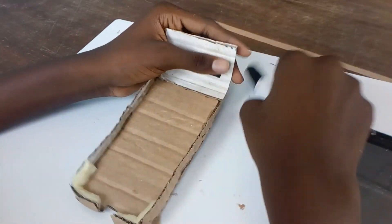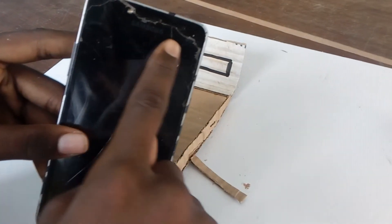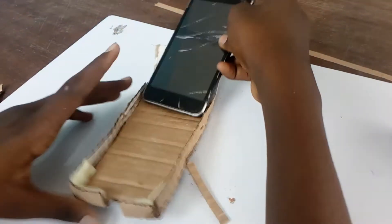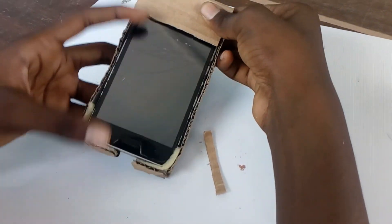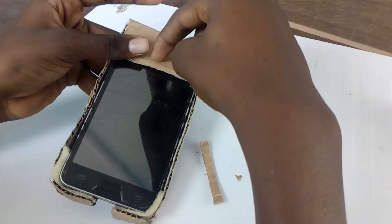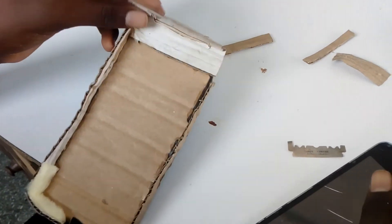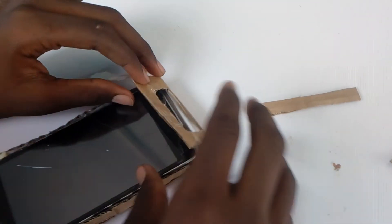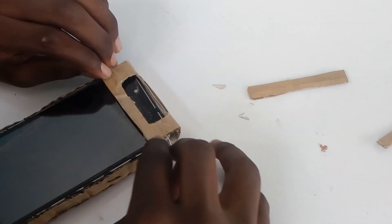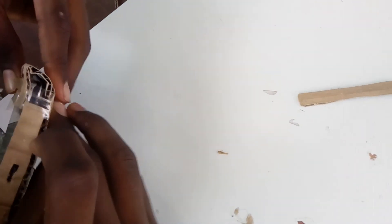After that, you draw and cut the selfie camera hole, making sure it's big enough for the actual camera size. You close it and put the cell tape on it to close it tight.